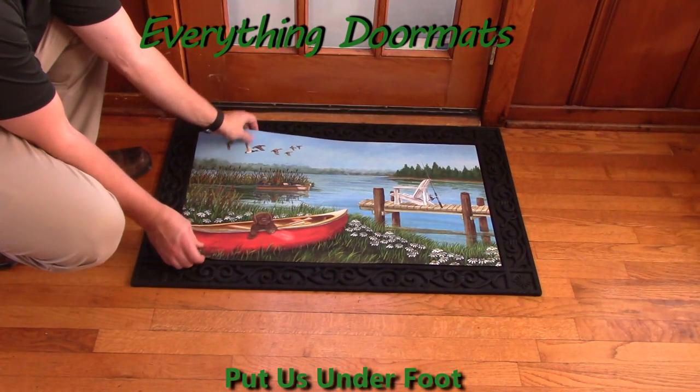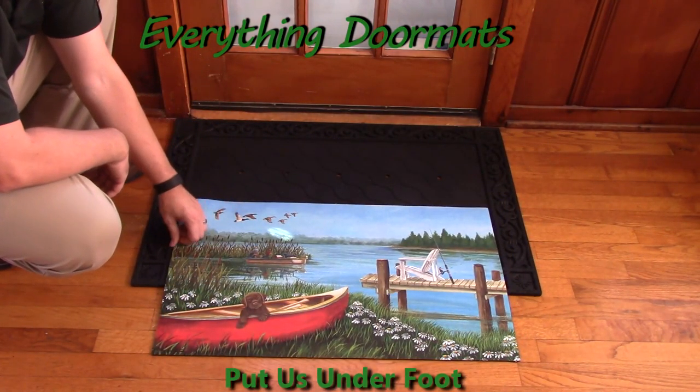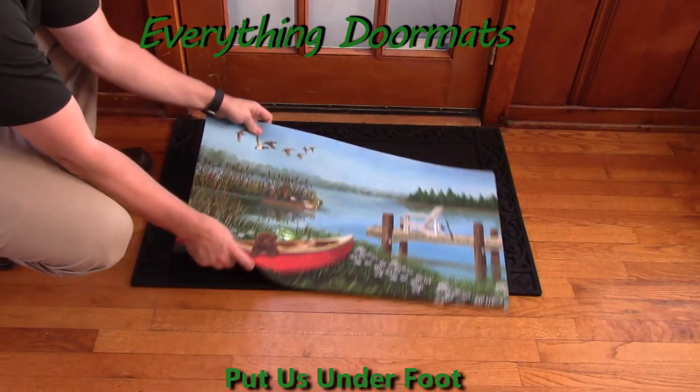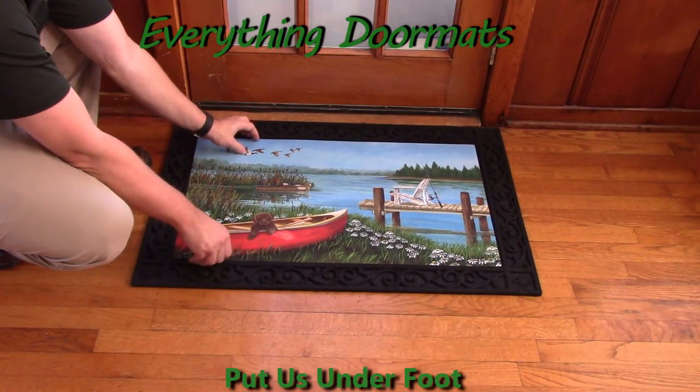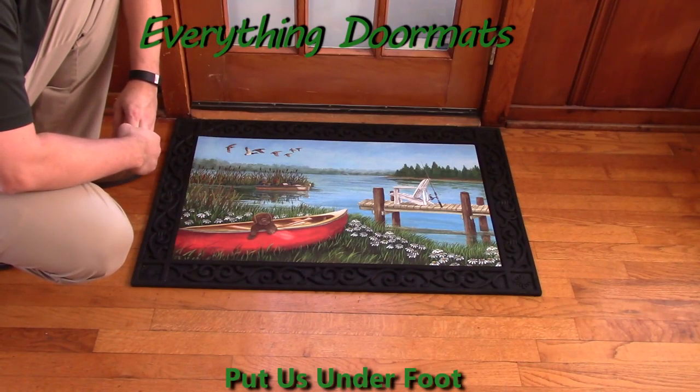This makes this mat ideal for use either indoors or outdoors. You can use it by itself as a standalone mat, or you can pair it with one of our trays. Here we've got it paired with our scrollwork tray, and as you can see, it really dresses up the appearance of the mat.